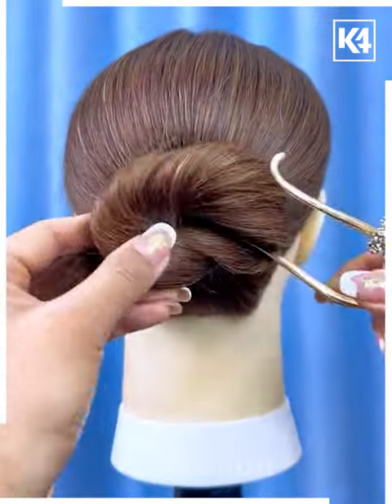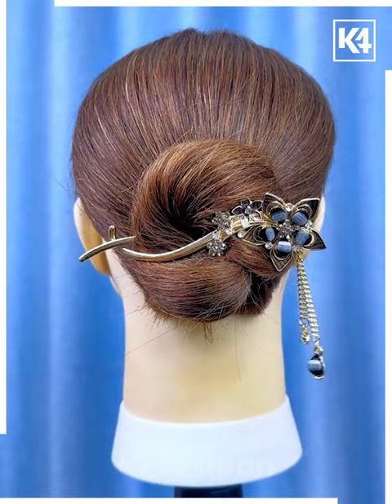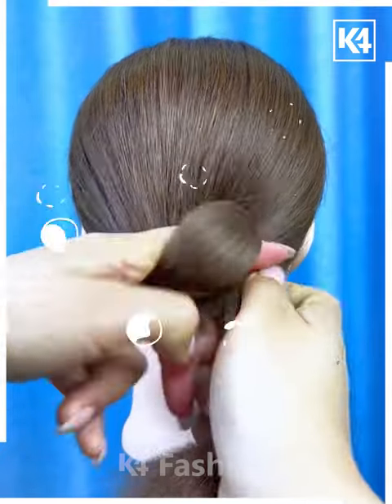Next, tie the rubber band and fix the hairs. Now put this bun making tool on the hairs, roll the hairs and pin up like this on the top — and your bun will be ready.